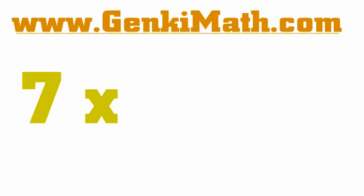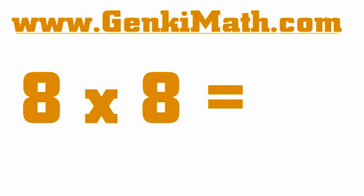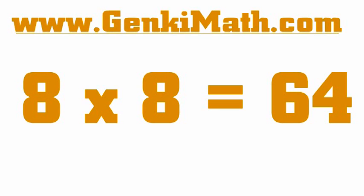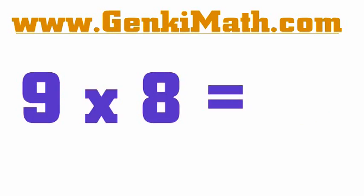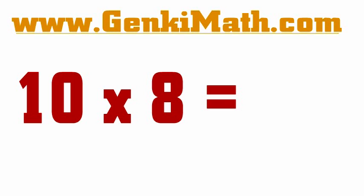7 x 8 is 56. 8 x 8 is 64. 9 x 8 is 72. 10 x 8 is 80.